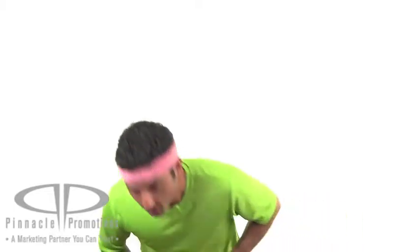Hi, I'm Benjy. Hold on a sec. I'm Benjy with Pinnacle Promotions, and this is the Marathon Water Bottle Kit.